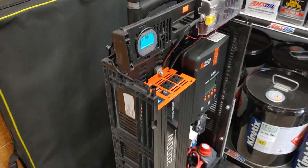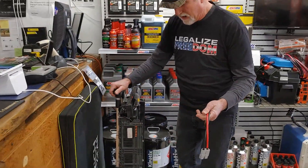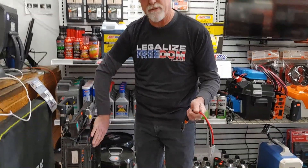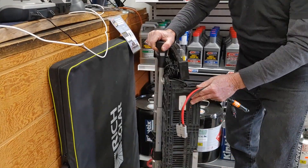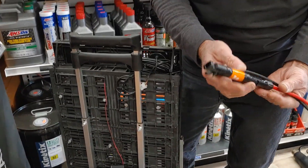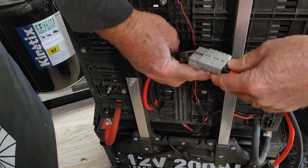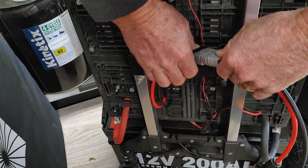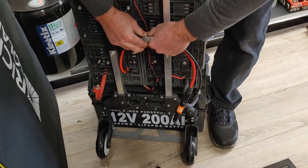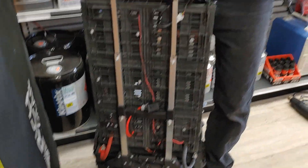There are two ways to power this. The main way off the grid is with solar panels. With this particular charge controller, it'll take up to about 400 watts of solar panels. Because solar panels are so hard to plug in and unplug with the MC4 connectors, I've got an Anderson plug in the back. You just plug this in — you can't do it wrong — and it's very easy. When you're ready to move it, you just unplug the Anderson plug, put the cap back on, and head out.